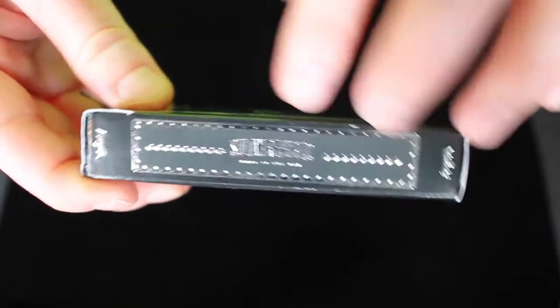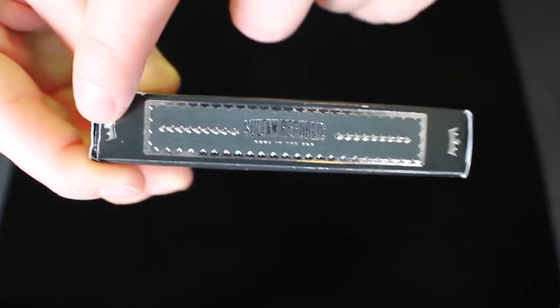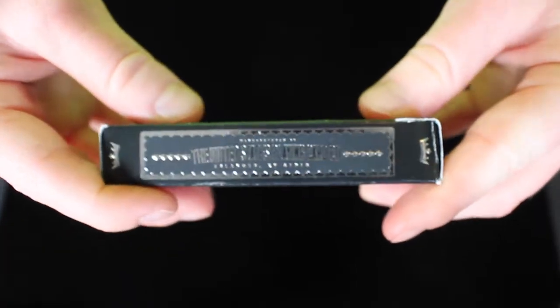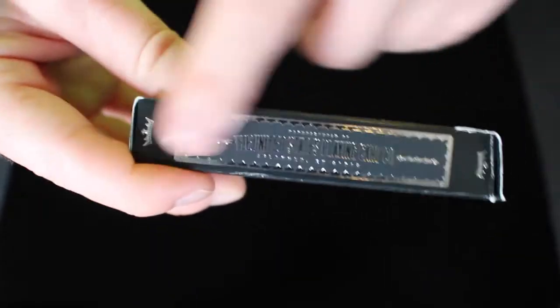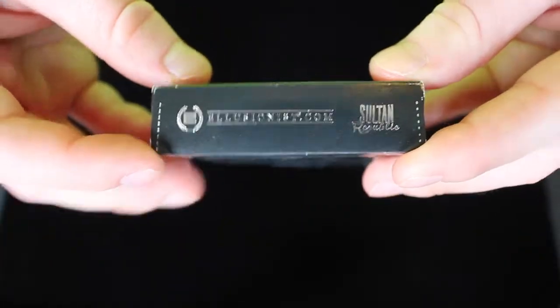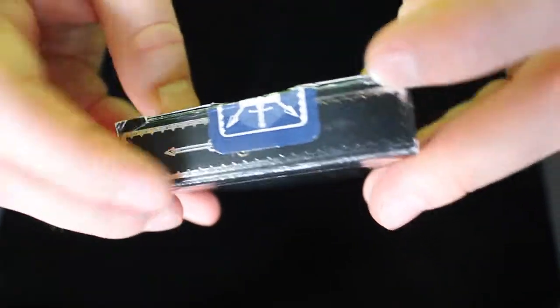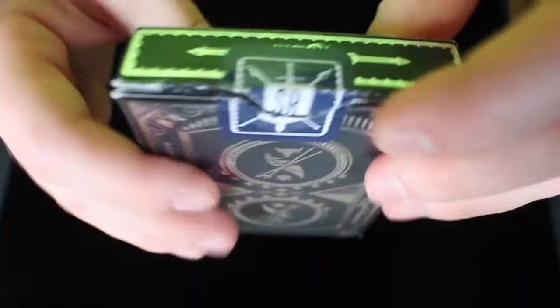On the side, it says Sultan Republic with some nice borders and then crowns on each side, and the other side says the United States Playing Card Company in that same style. The bottom has the Illusionist logo and a Sultan Republic logo. On the top, there are some borders and some nice foil, and then it has a Sultan Republic seal, which is pretty cool.